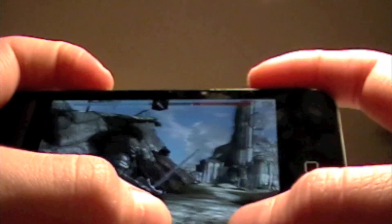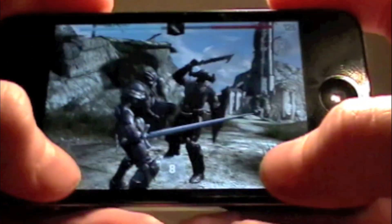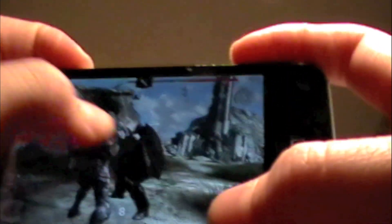When you get farther in the game, there is magic and other different types of power-ups which help you defeat your enemies. The way you fight is you swipe on the screen, as you can see.